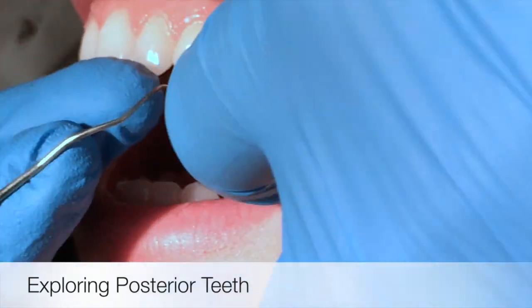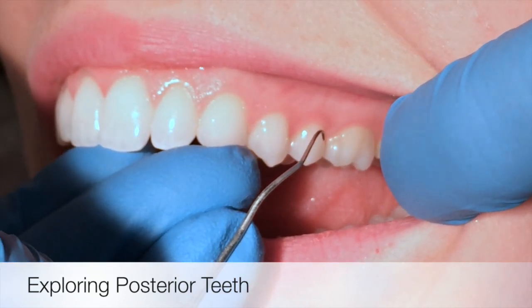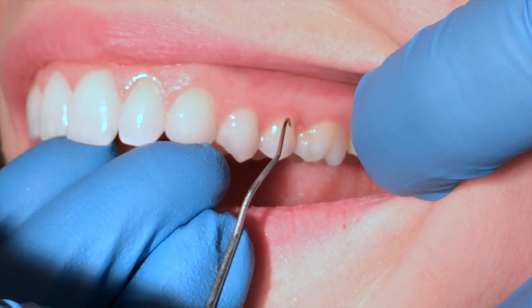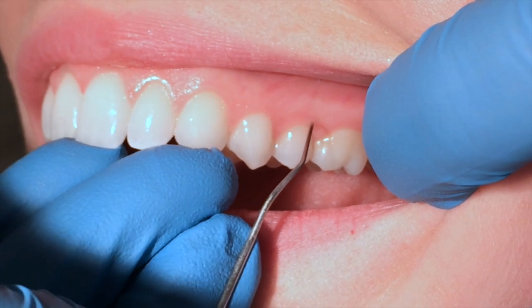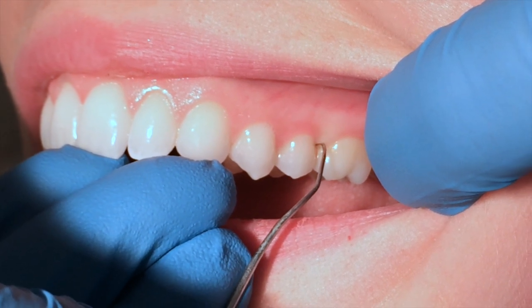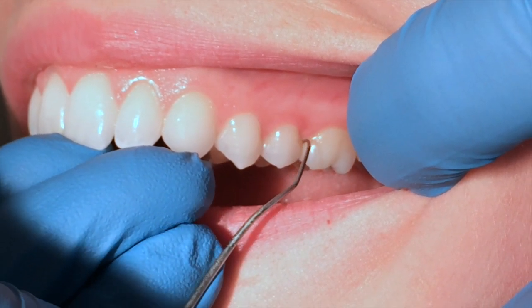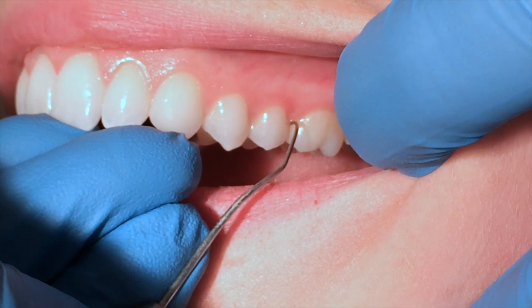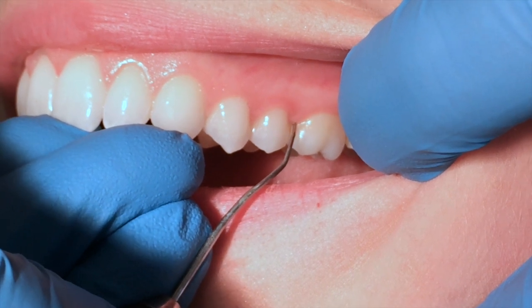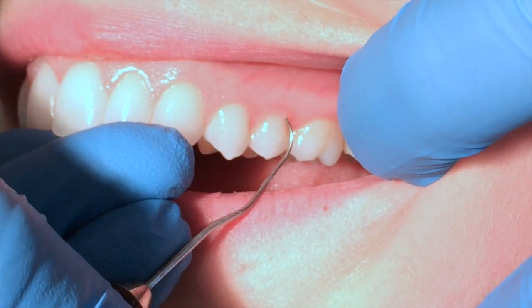I'm going to have Candy turn a little bit more towards me. I'm going to use my finger to retract, as I can see with my eyes and not needing the mirror to aid me in exploring these teeth here. I'm going to start distally and wrap around, making sure that I am extending adequately interproximately. Often times people stop right at that contact, but you need to go under the contact to assess whether or not there are calculus deposits. Withdraw, quarter turn, come across the facial.